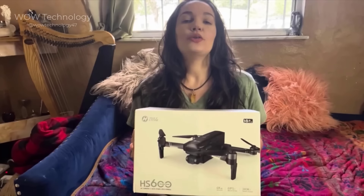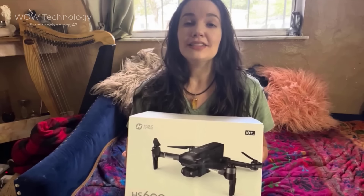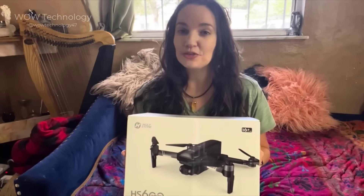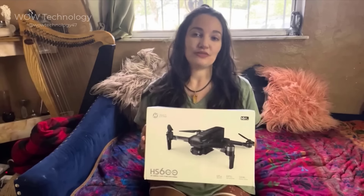This is the Holystone HS600 2-axis gimbal drone with 4K EIS camera for adults. It features a built-in RID module, integrated remote ID, 2 batteries, 56-minute flight time, 10,000-foot range transmission, GPS drone with brushless motors, and lots of other great features.